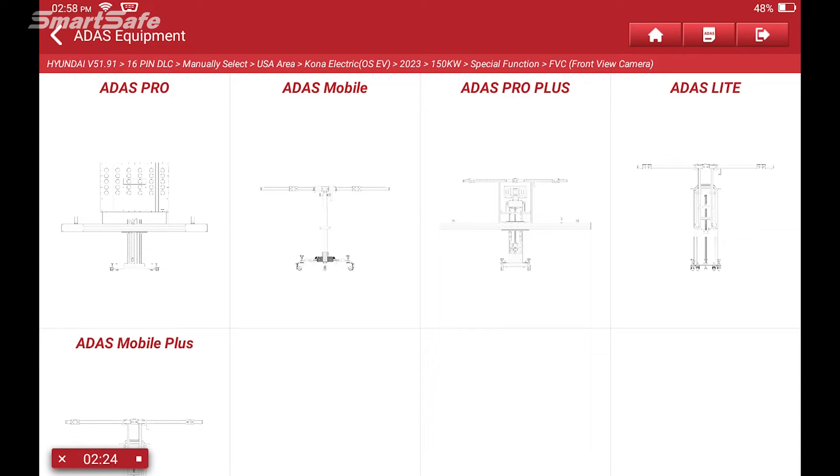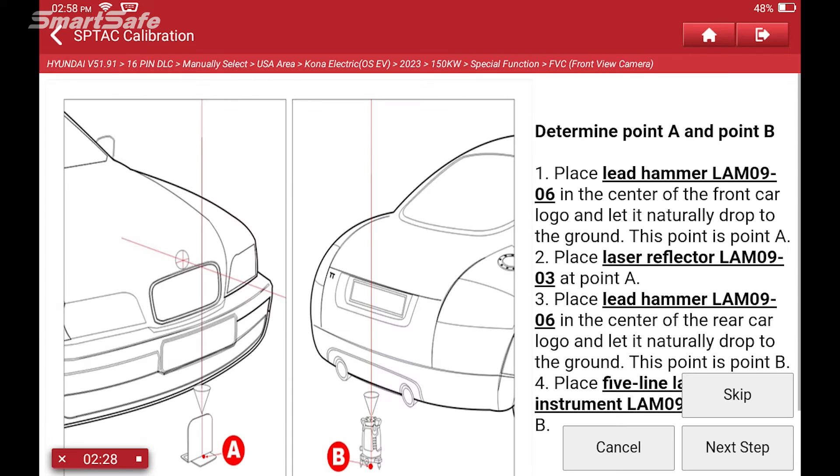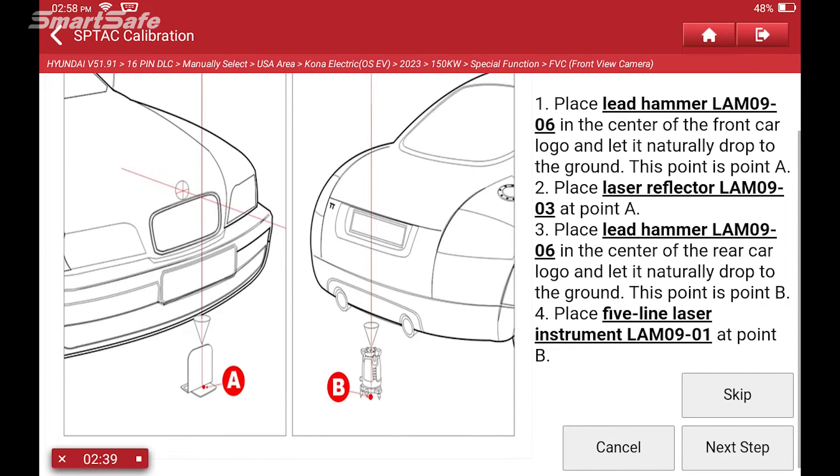Next, we're going to go ahead and choose the calibration platform that we're using. Today we'll be using our ADAS Mobile, so I'll go ahead and select ADAS Mobile. From here, we'll perform the setup, starting with plumbing the front and rear of the vehicle — points A and B — to determine our center line. So let's go ahead and get started on that.